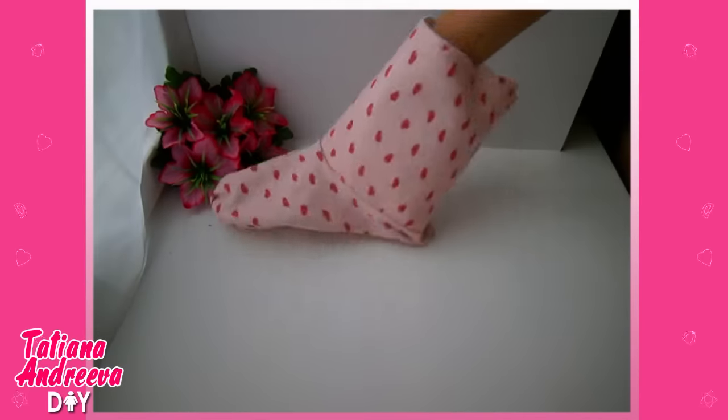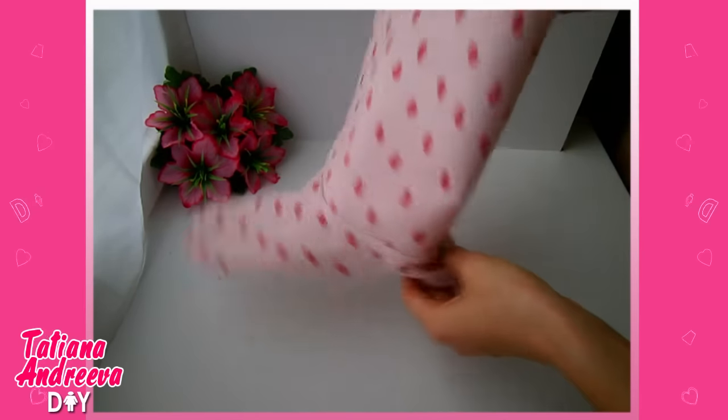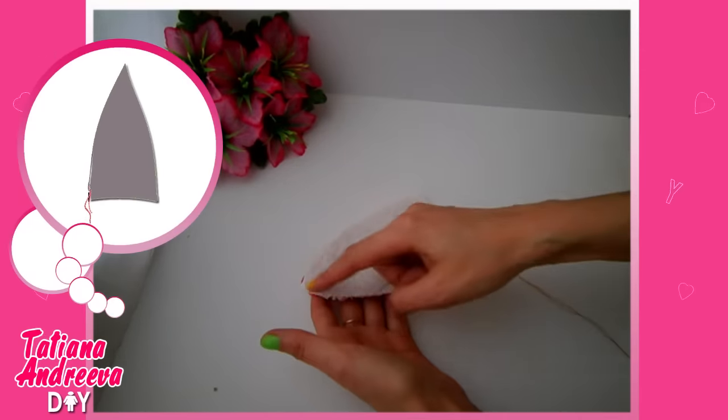In the same way we shall sew another part of the slipper. Don't forget to leave a hole here to turn the slipper to the front side easily. We need to prepare the ears and turn them to the front.